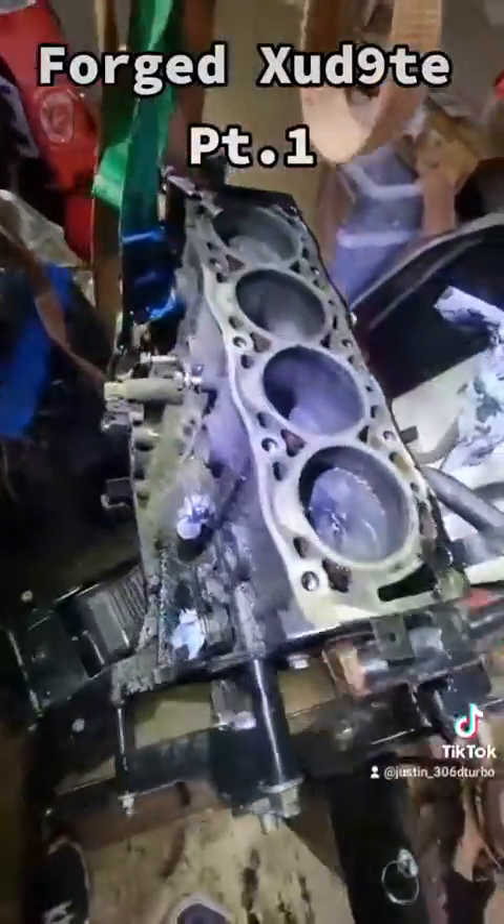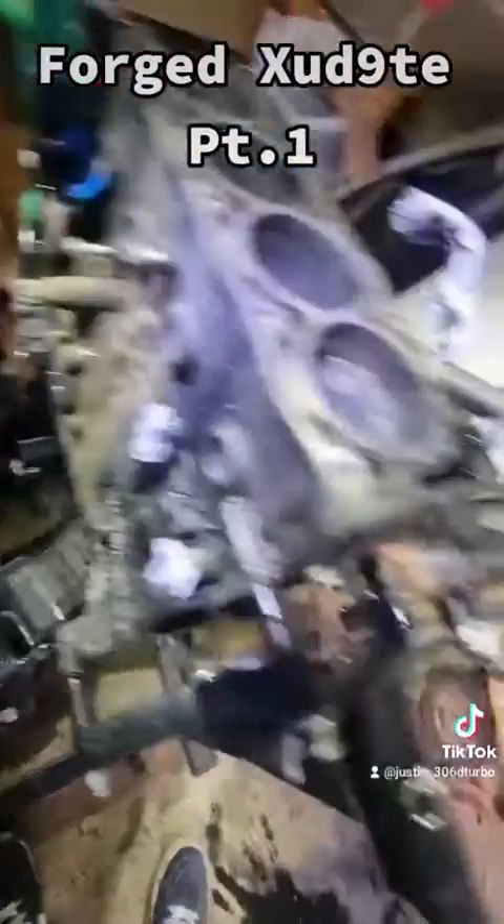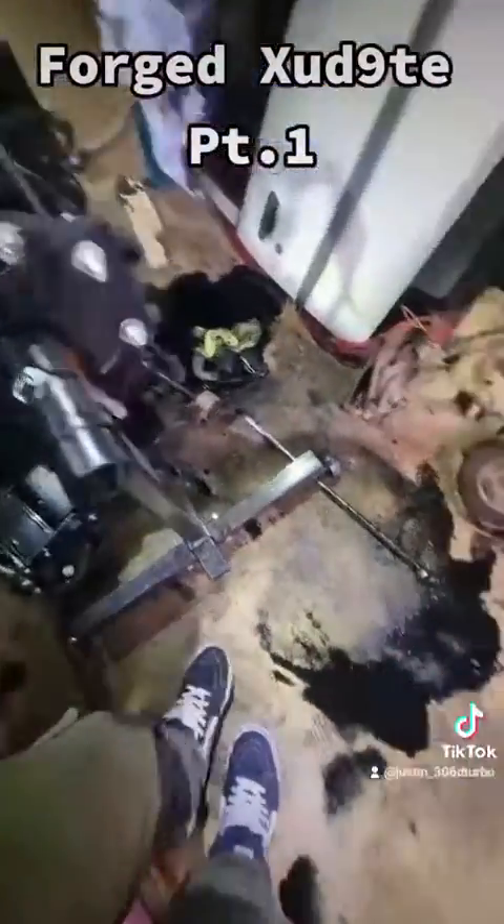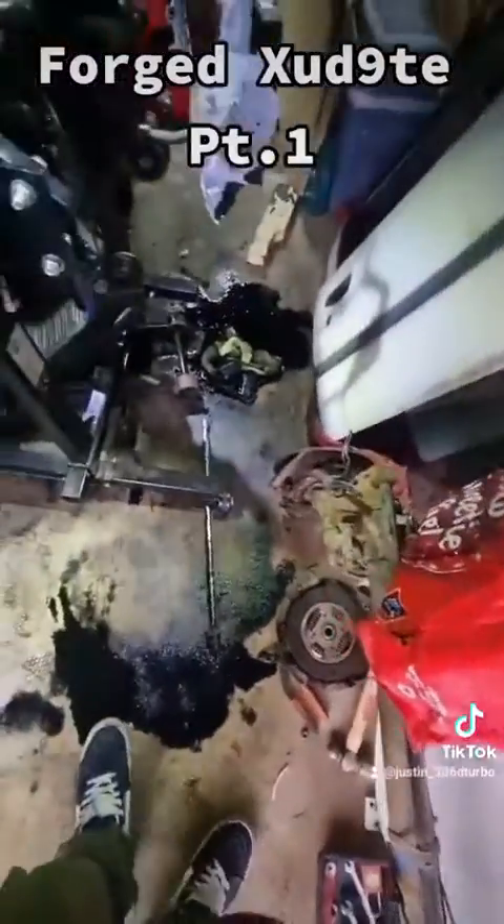Next step will be to drain the oil out of this, rotate her over, and then start stripping the bottom end out. But for today I think I'll call it there — going to start cleaning up and I'll see you later.